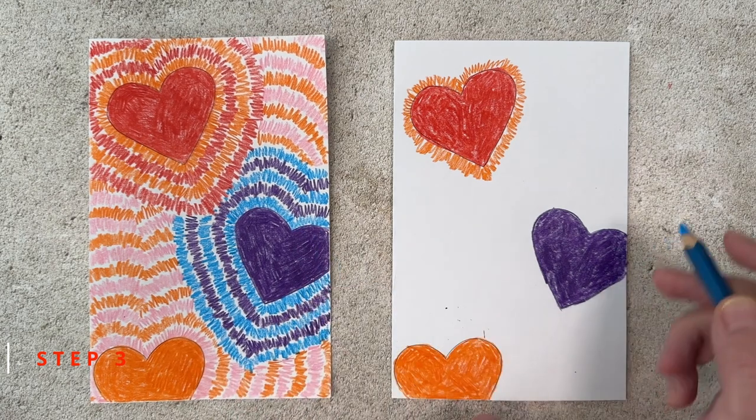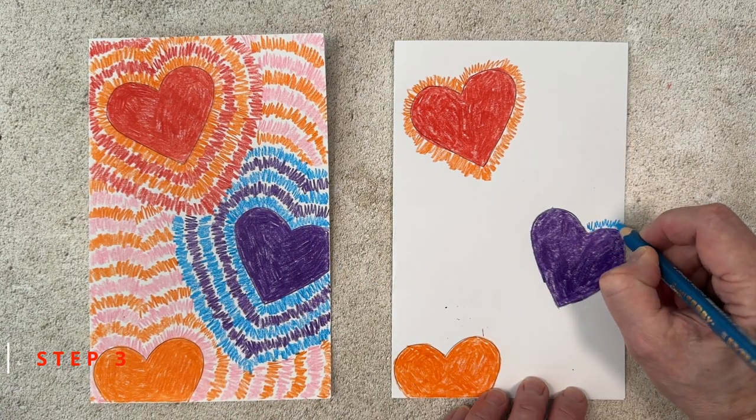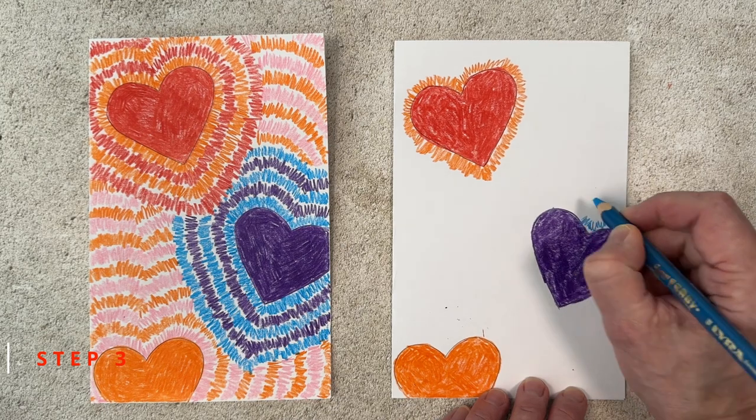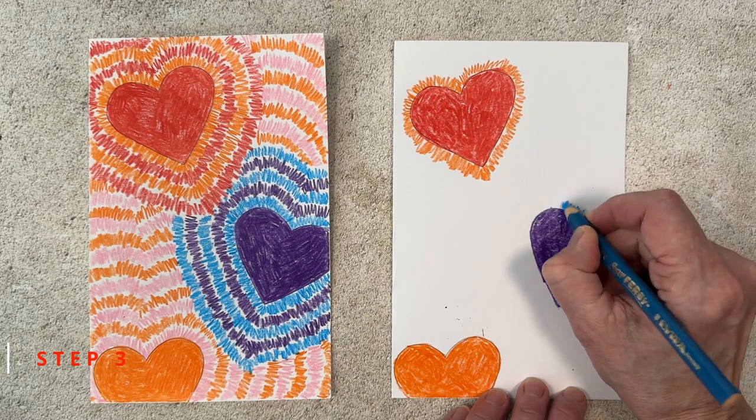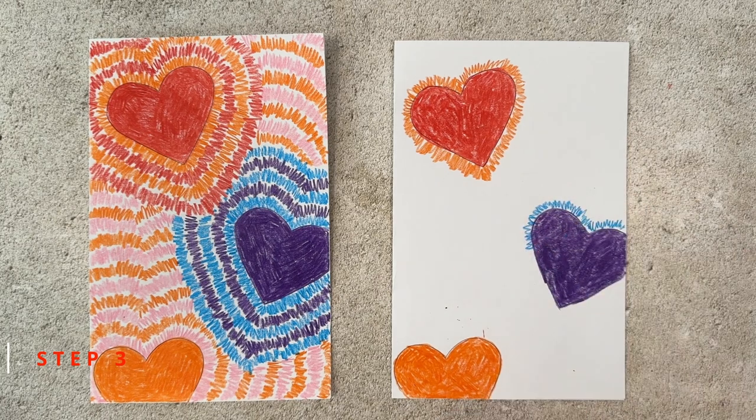When the first heart is outlined, go on to the next one. I'm going to pair up a light blue with this purple heart. Start anywhere you want, just make a squiggle outline here just like you did on the first heart, and continue until your line is finished all the way around.